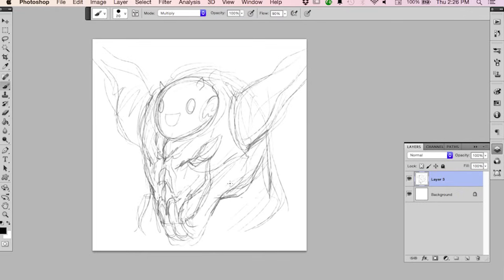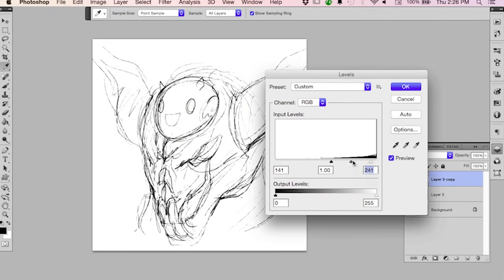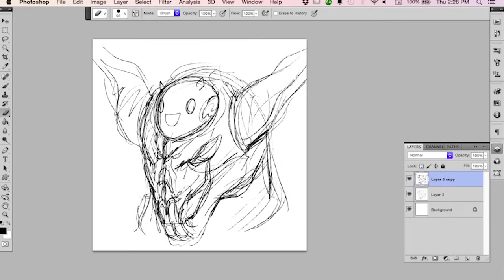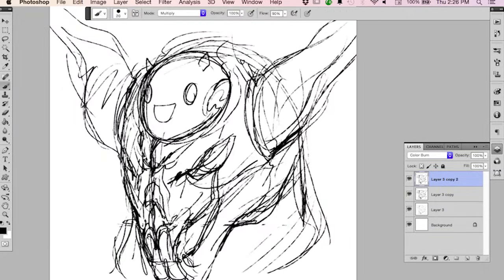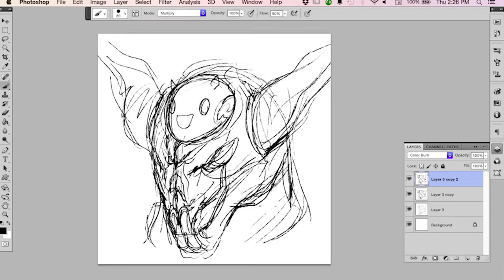When people first started using Photoshop for digital inking techniques, what they were doing was taking their pencils and using things like adjust levels to darken things up. If their pencils were clean enough, you could use different layer settings to make your pencils look like inks — it would look like you hired an inker. Sometimes if your pencils are clean enough, you can't tell the difference between a leveled penciled page versus an actually inked page.